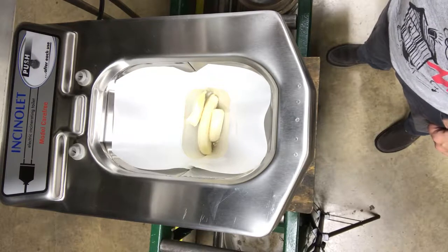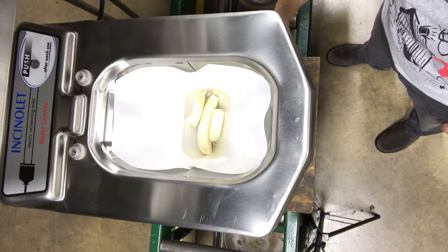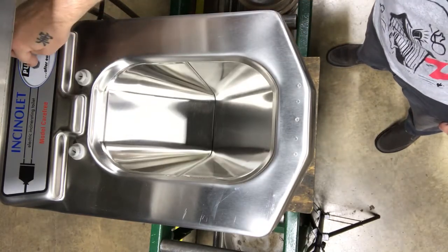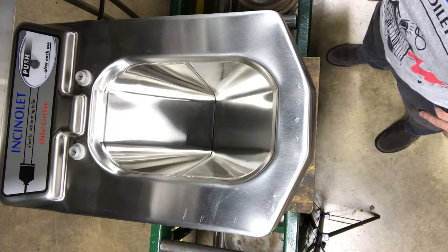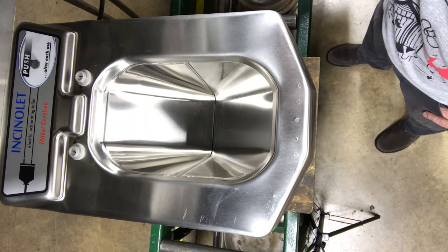I'm going to shoot a short video of what the ashes are going to look like. I've got 10 ounces of water in here and two small bananas. The burner is going to run for about an hour on and off, and then a cool-down cycle of 30 minutes, so we will come back.